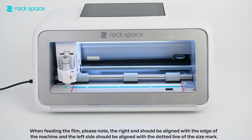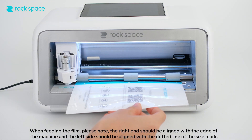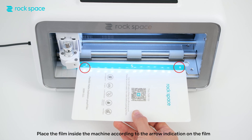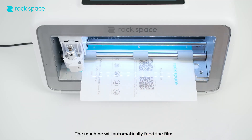When feeding the film, please note the right end should be aligned with the edge of the machine, and the left side should be aligned with the dotted line of the size mark. Place the film inside the machine according to the arrow indication on the film. The machine has an automatic film feed sensor and will automatically feed the film.